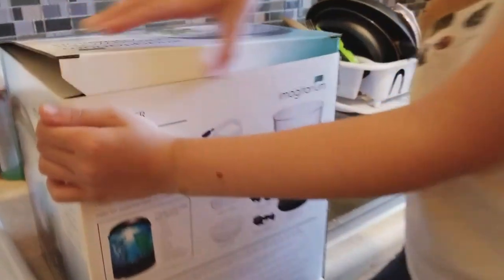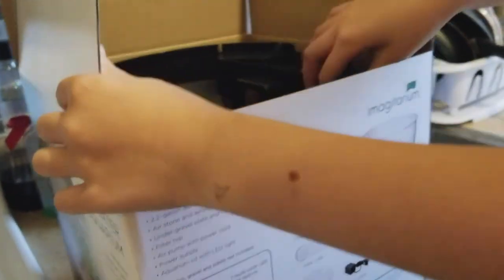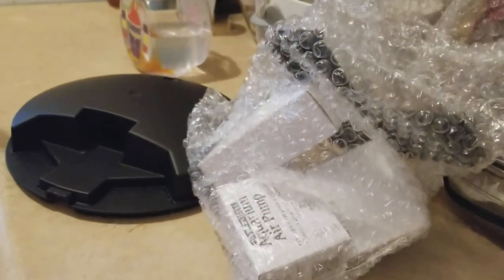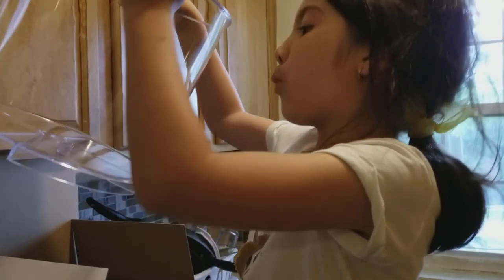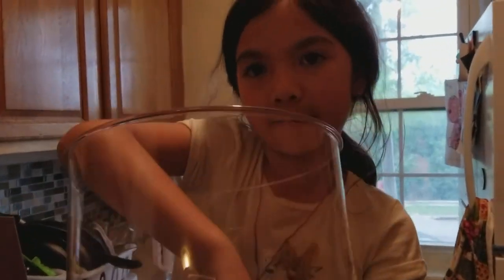I opened this — this is the top piece for the cover, and these are the other parts. I think that's the little clear thing, or the venty thing or something. This is a big bowl. The SpongeBob thing can't fit in this — it can't fit in it.